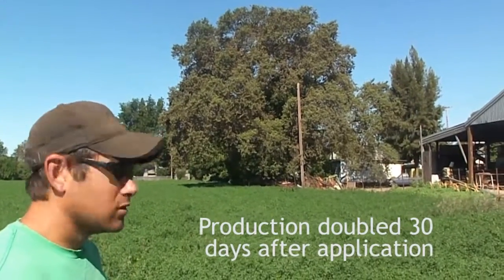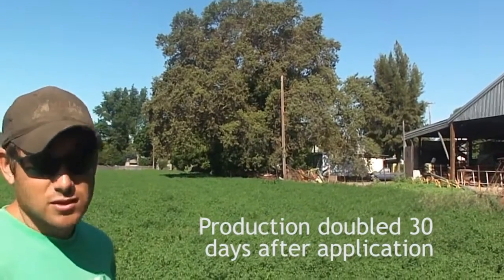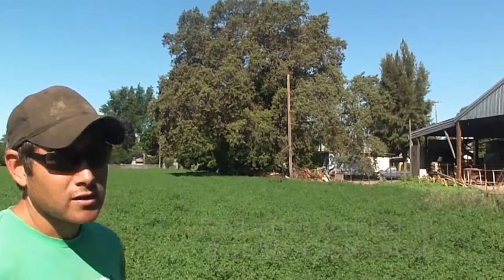Almost double. Really? Almost double, yeah. We get about a ton and a half on the rest of this piece, and here we're getting almost three. So that helps out a lot.